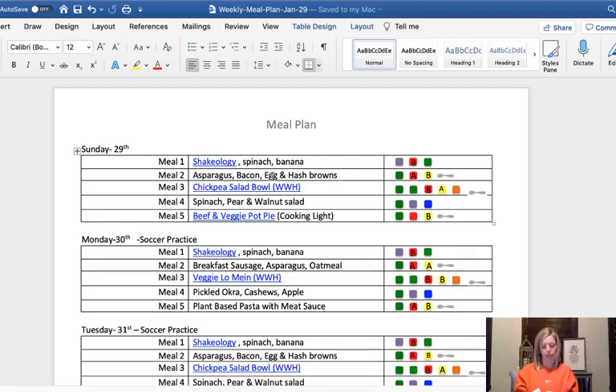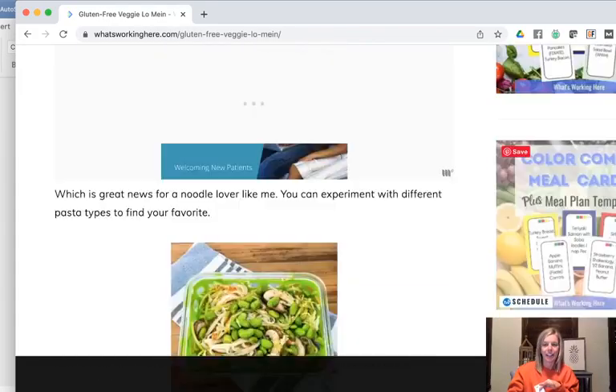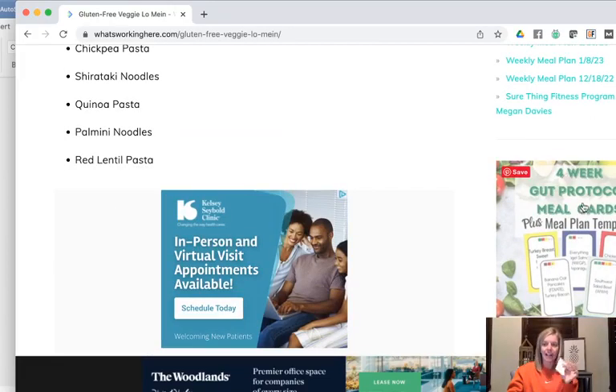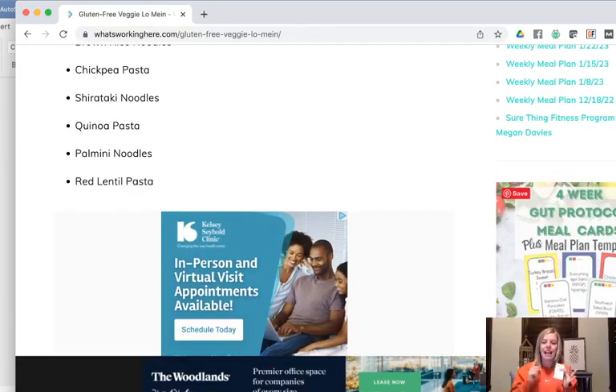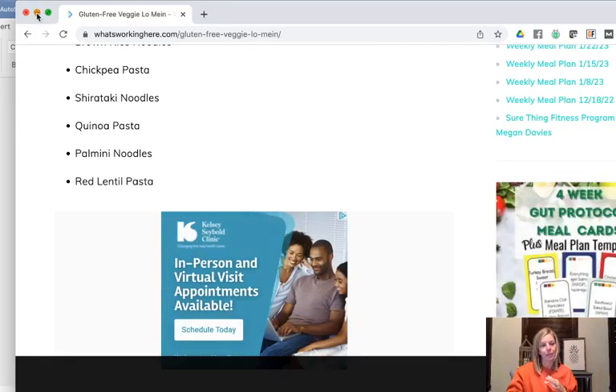I was feeling really uninspired and lazy this afternoon when I was doing my meal planning. So I used my four week gut protocol meal plan cards. If you go to the What's Working Here website and scroll down on the side, you'll find I have them for both four week gut protocol and regular portion fix. I actually created them when I was doing time nutrition. You can use the color combo meal cards for regular portion fix, time nutrition, and the four week gut protocol meal plan cards also have the A's and B's all broken down. You can find that on the sidebar.